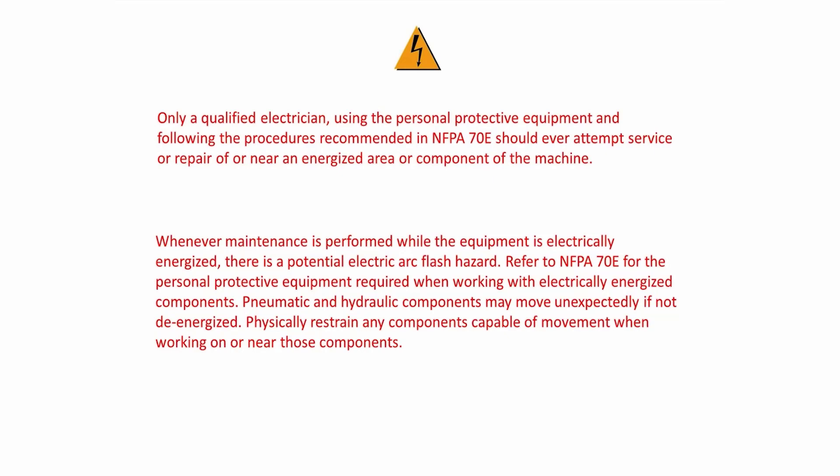Pneumatic and hydraulic components may move unexpectedly if not de-energized. Physically restrain any components capable of movement when working on or near those components.